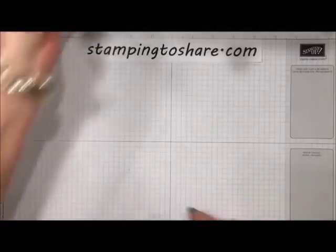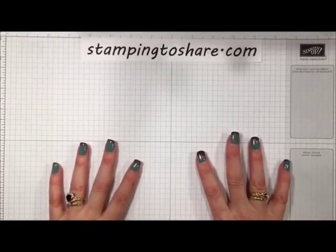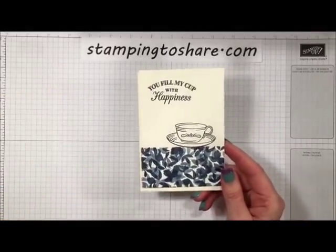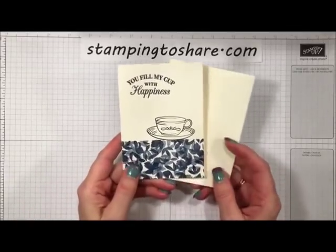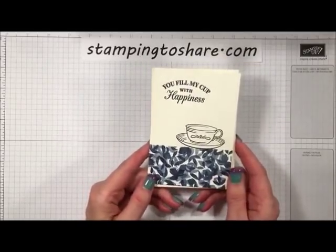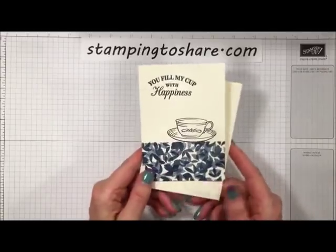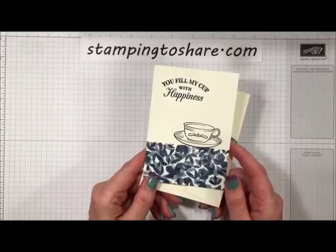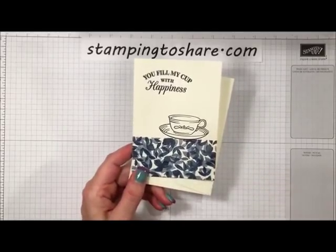Thank you both to Gloria and to Carol! Now let's look at the cards we're going to make today. This is our simple stamping card — it only uses ink, the stamp set, and the Very Vanilla note cards. Stampin' Up has challenged us to do some simple stamping, and I took them up on that challenge. This is a beautifully stamped card and I'm excited to show you how to do it using only one ink pad and one stamp set.